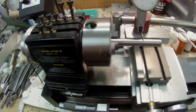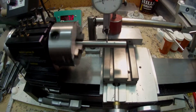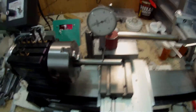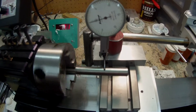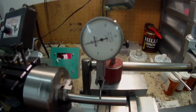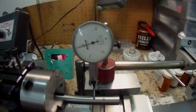The RPM is about 70. At this point I still have approximately half a thou, maybe three quarters of a thou.